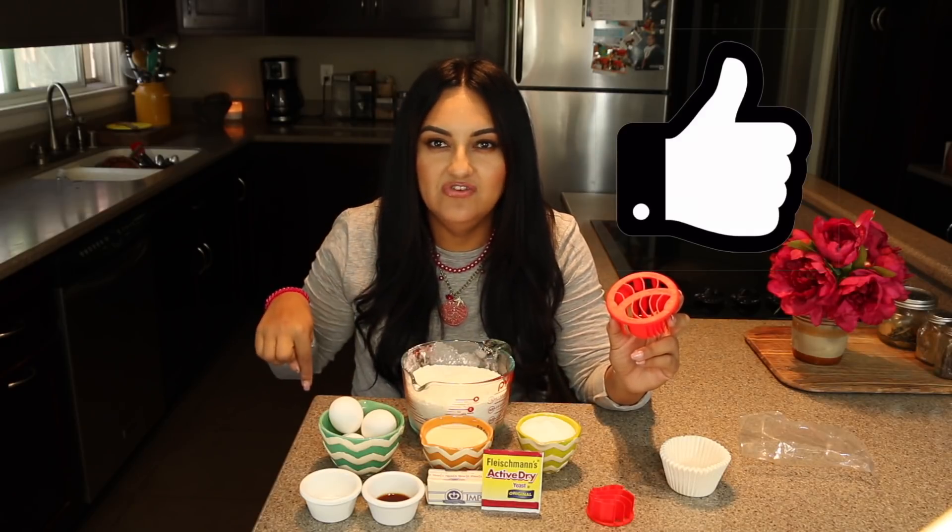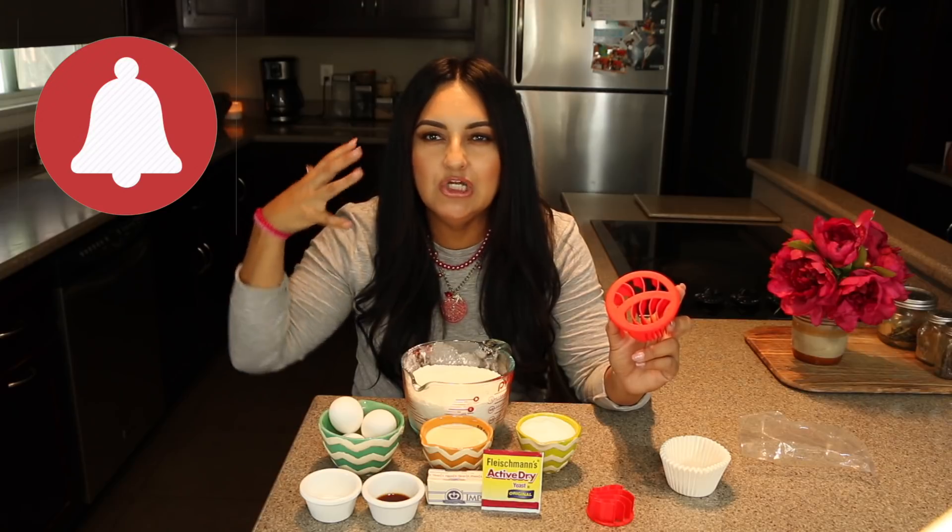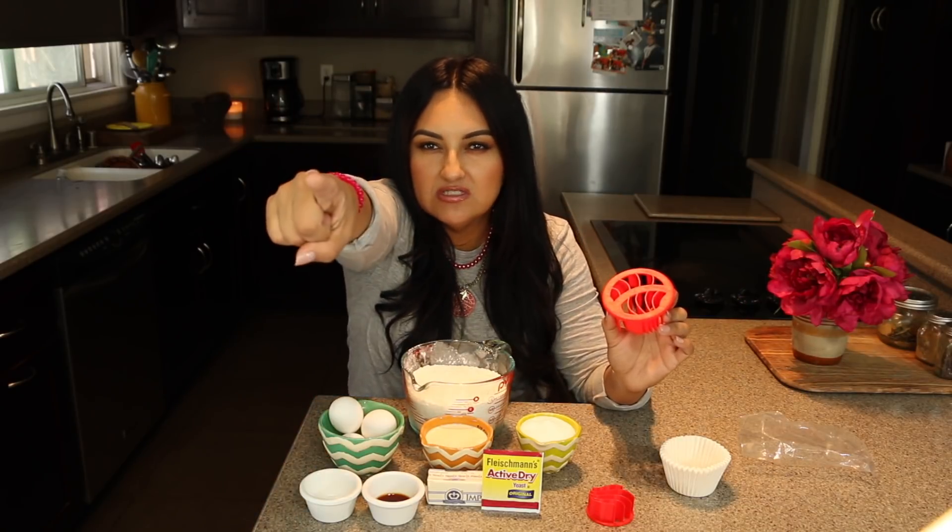Make sure you hit like on this video, subscribe, and hit the notification bell so you can get notified of all future videos. You do not want to miss any of my videos. So let's get started guys — let's do this.